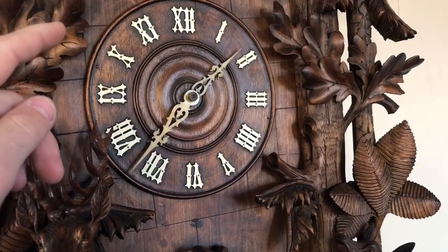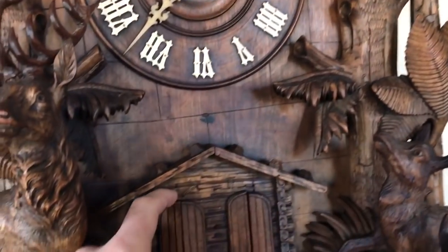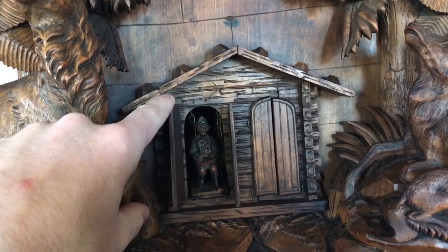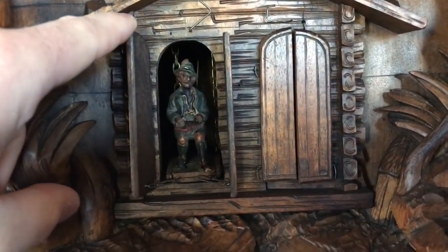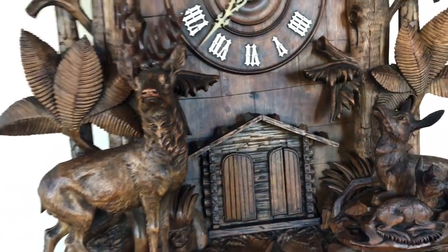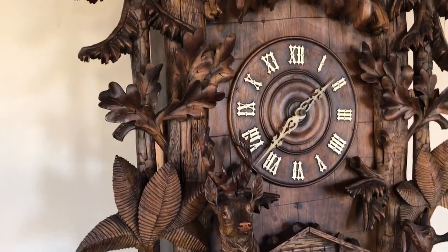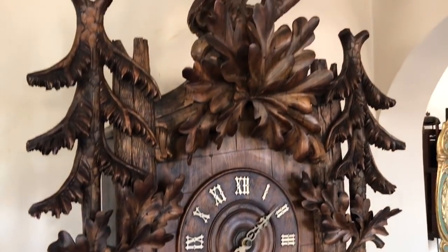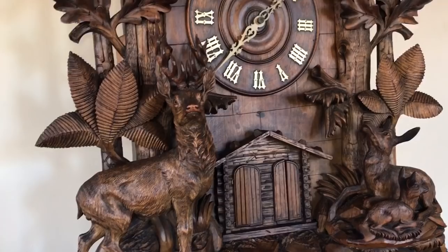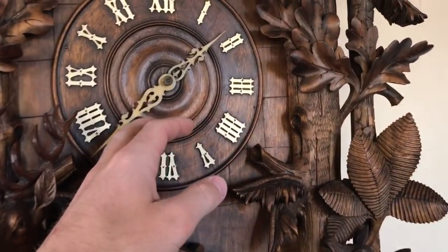At the top of the hour, following the hour call, the next double set of doors open and there's an original seated musical figure — a man holding a zither — who appears as the music box plays. This is a very large music box which plays four tunes that automatically rotate through. We'd like to set the clock off so you can see it in action.